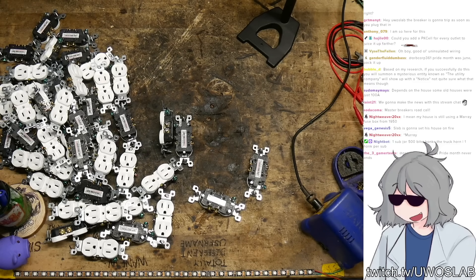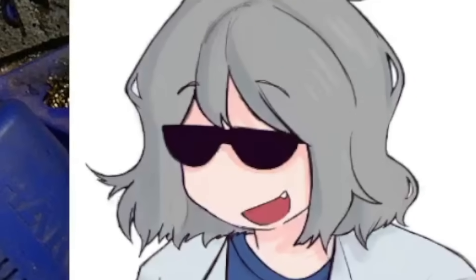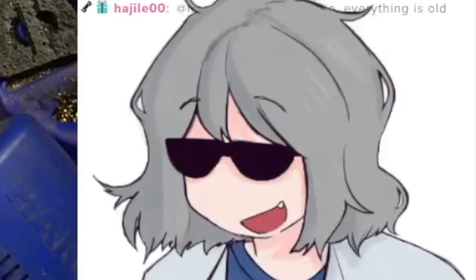The sum of all the breakers is more than the main, which is a little bit confusing. I've never blown the main — I've blown individual breakers, but never the main breaker.